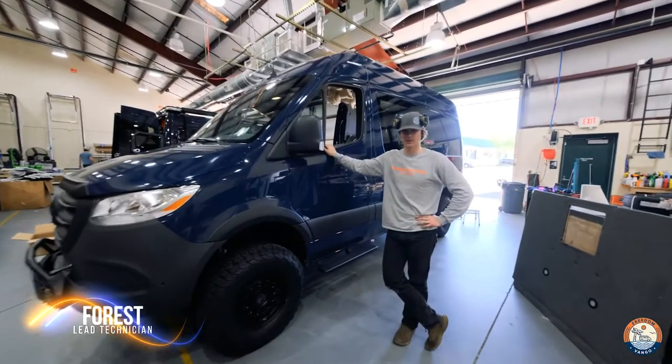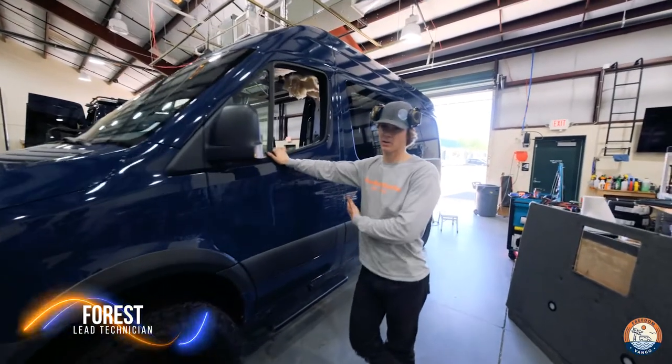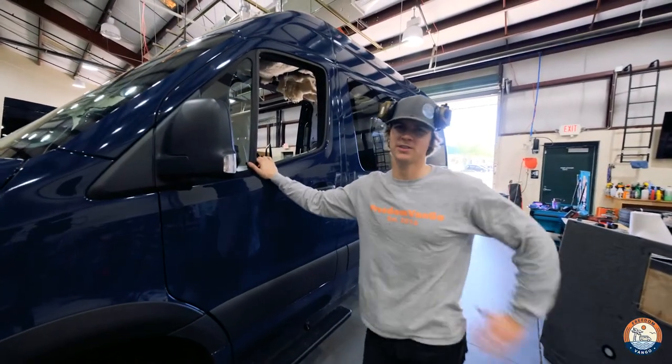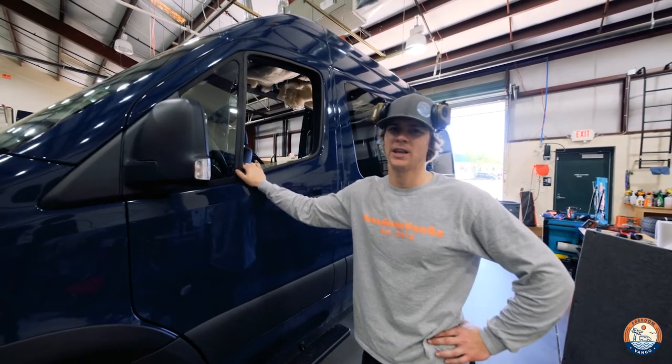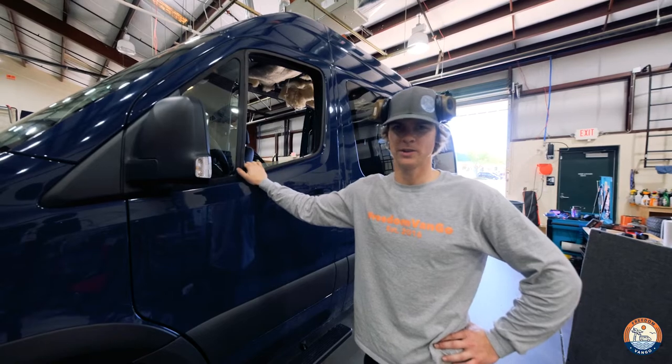Welcome back, Forrest here with Freedom Van Go. Today we'll be doing rear cargo door windows install on this 144 Sprinter 2021 model, and a couple of Owl Vans upgrades to the rear as well, so stay tuned.